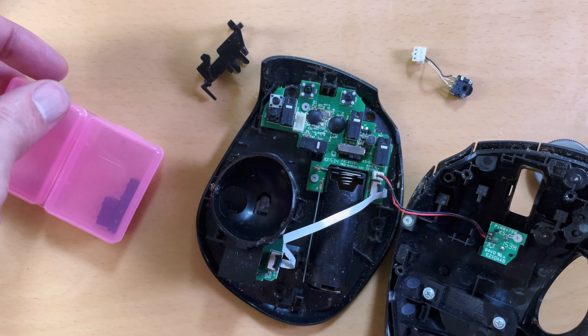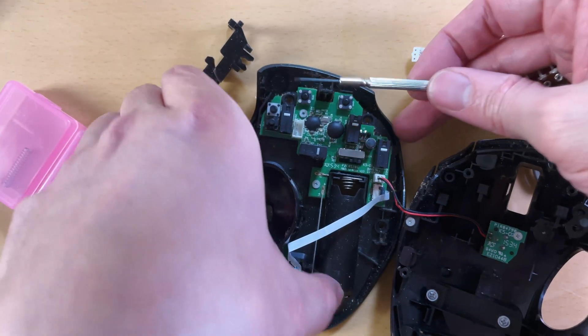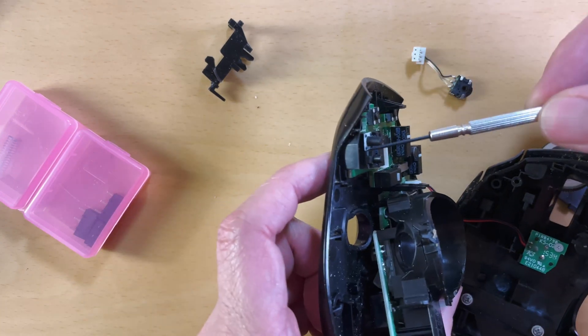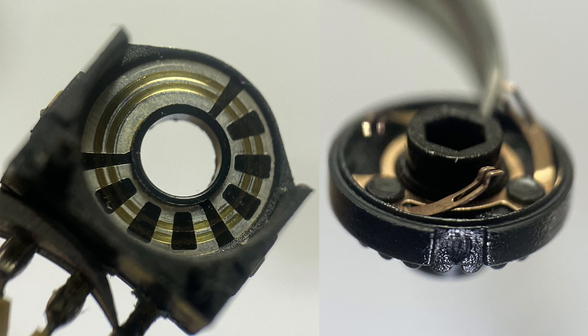The trouble is this encoder doesn't have a part number, and I'm not sure if I order a new one whether it'll be the right size. I could just buy a new mouse, but that's not fun, and it's a shame to throw this thing away. So let's fix it. Back to the problem — this wiper isn't making proper contact with the track. Over time, the metal on the wiper loses its elasticity and doesn't push up on that track.